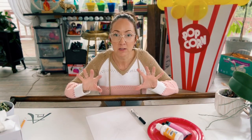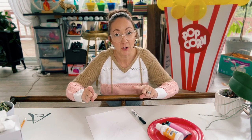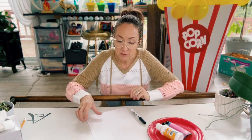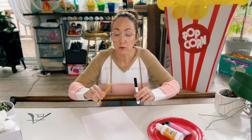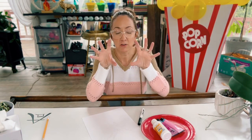So today what we're going to do is make our very own fingerprint cherry blossom tree. Now if you're not familiar with what a cherry blossom tree looks like, this is what it looks like right here. All you need for this project is a piece of paper, a pencil or a marker to draw out your tree, and then we're going to need some paint and our fingertips.